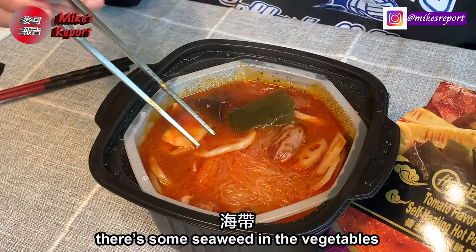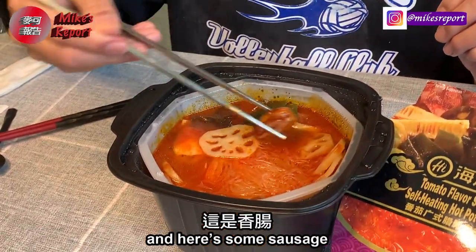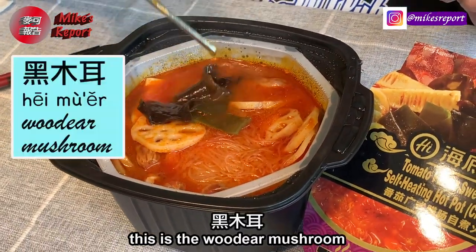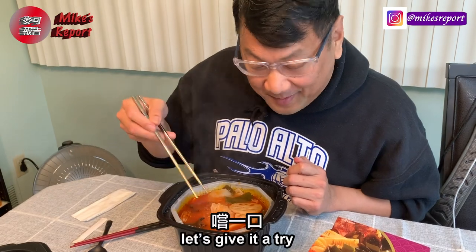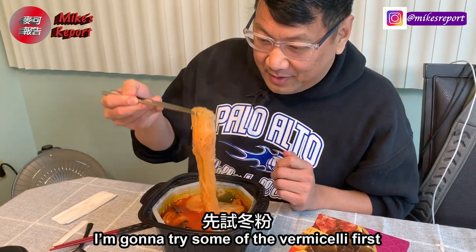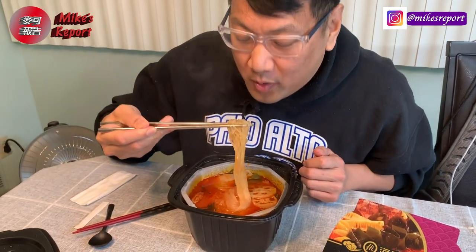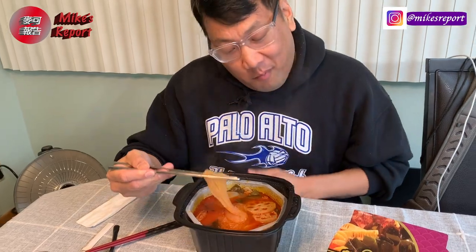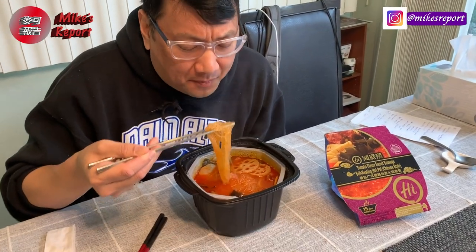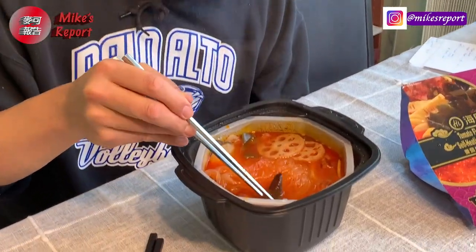Here's some seaweed, lotus root — that seems pretty fancy — and some sausage. There are wood ear mushrooms and what looks like potato. Let's give it a try. I'll try some of the vermicelli first. Oh, it's hot! The tomato flavors are really good — it's like tomato soup. I like it.